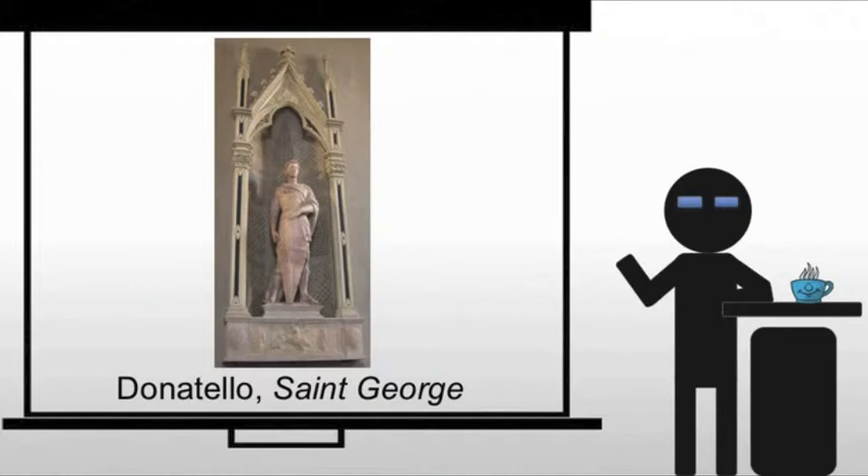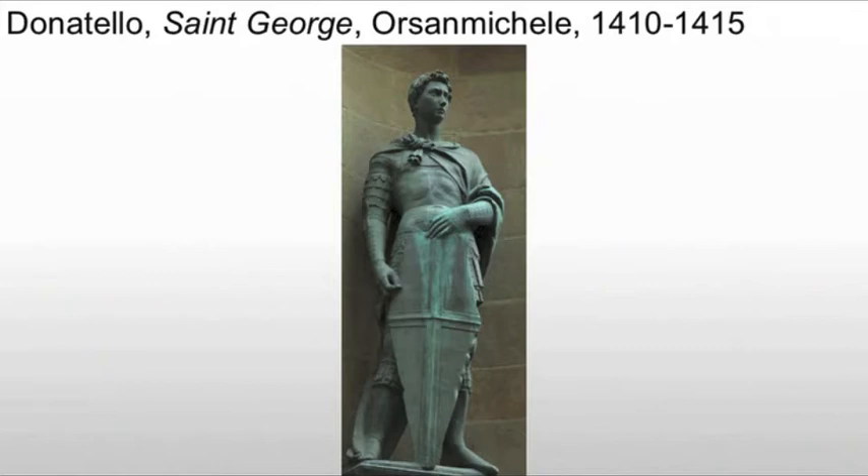Donatello also creates this sculpture of St. George, also at Orsanmichele. The saintly knight stands proud with his shield. There were, at one time, a sword and helmet made of bronze.